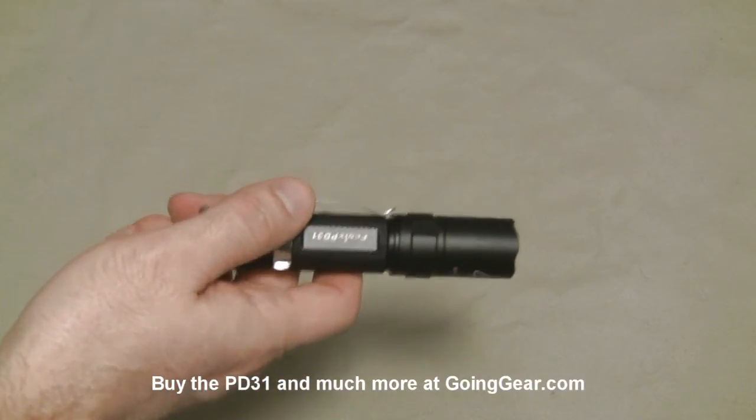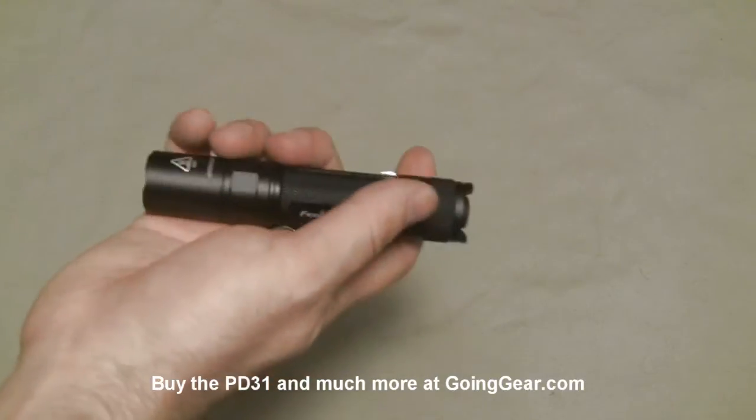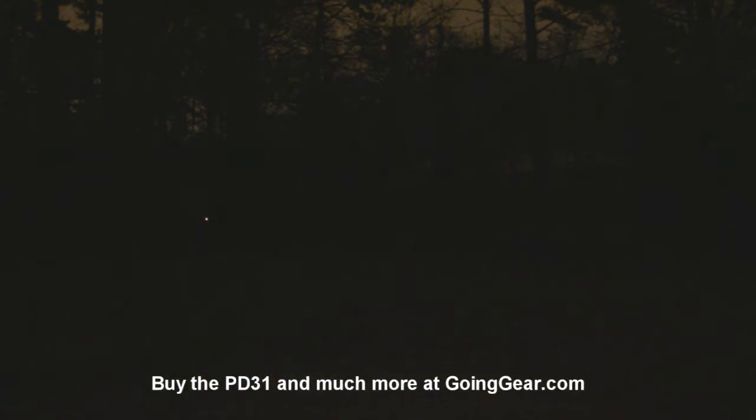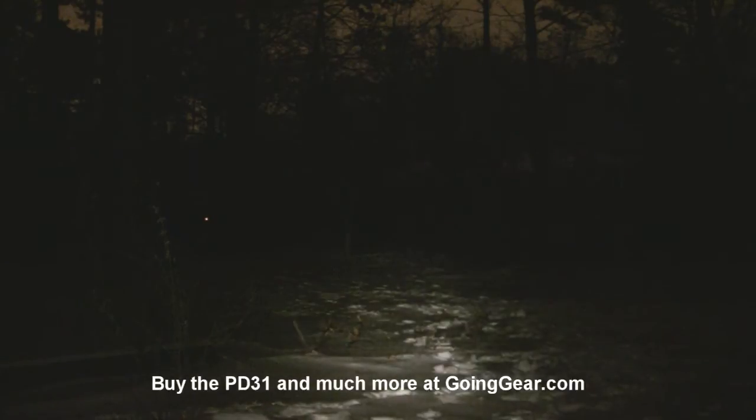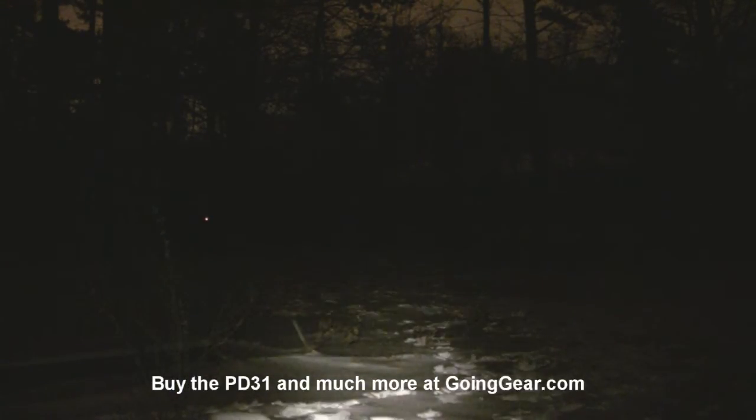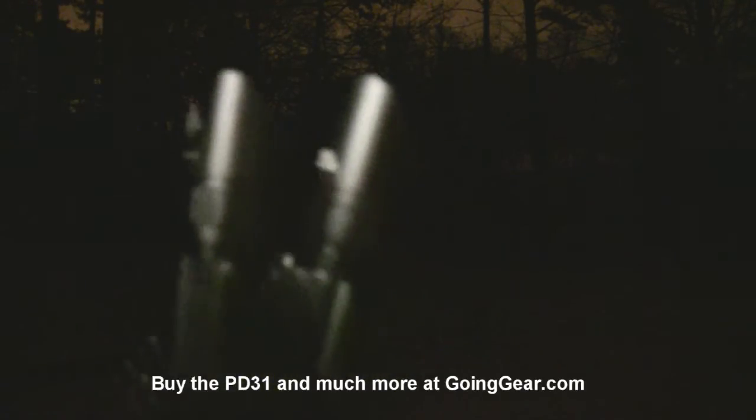We're going to take this outside and show you how they do compared to each other and compare them to the Maglite that we always use. We're out here in the literally frozen backyard — you can see we've got some very rare snow. I thought it would give you a nice idea of how these things do in winter conditions for you guys that get snow more than once every 20 years like we do here in Georgia. We've got the PD31 and the regular PD30 R5, and we're going to compare those to the regular 4D Maglite. Let's give that Maglite a shot first.